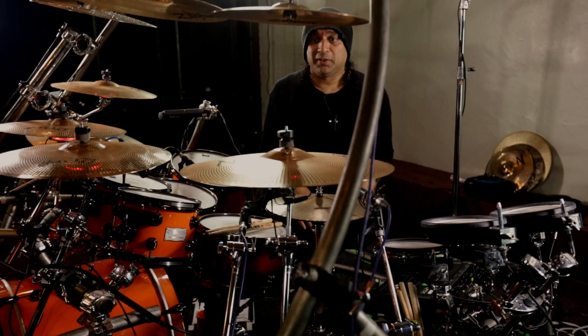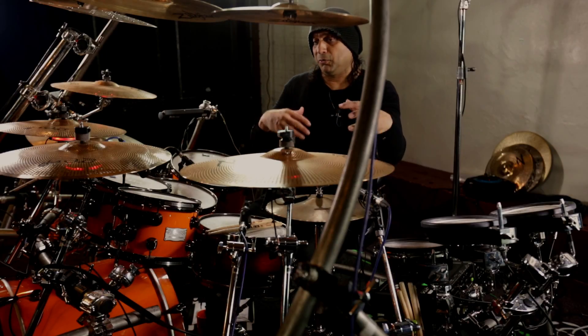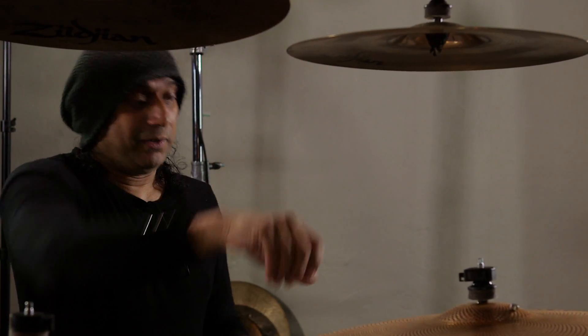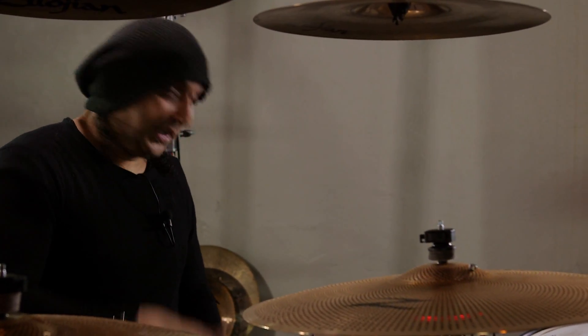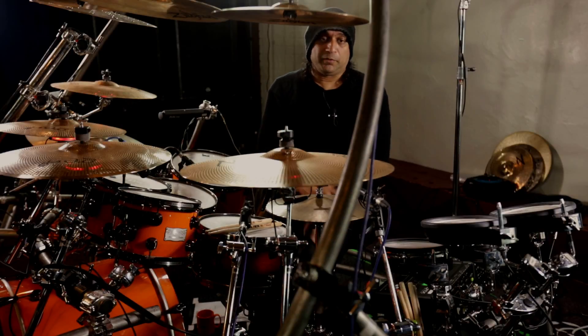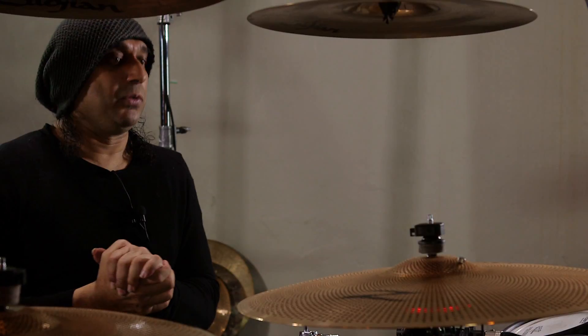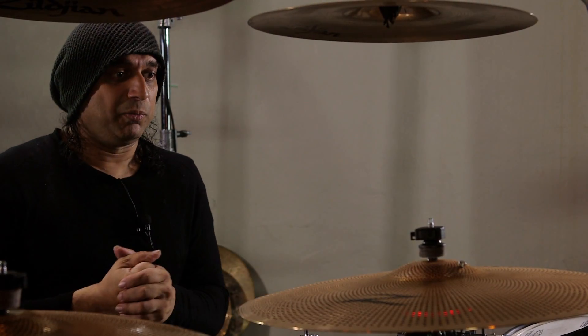The reason why I'm using the Gen 16 is because it's giving me an alternative sound to just the regular cymbal sounds. Because you can manipulate the sounds more — a regular cymbal is always going to sound the way it does — but with these I can muck about with the EQs just to get more colour into the cymbals, depending on what style I'm playing.